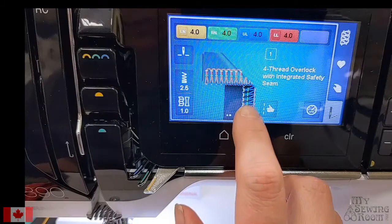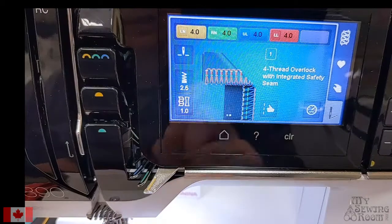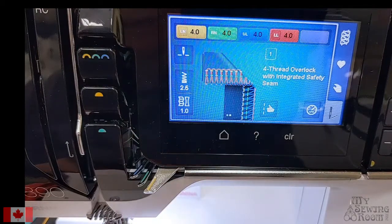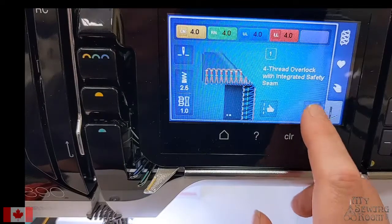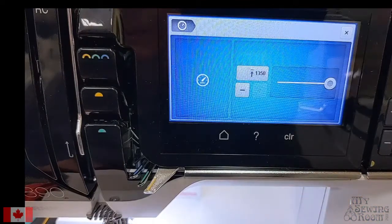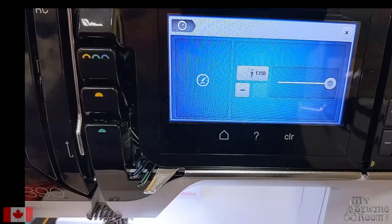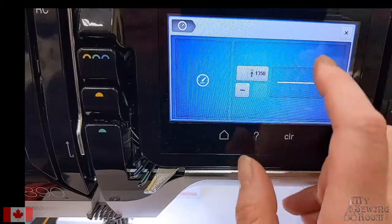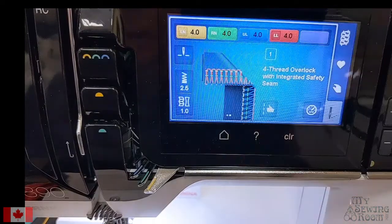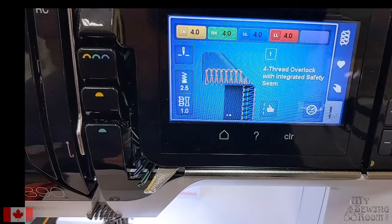We can show the stitch in single color or in full color — this will be the front of our stitch where the blue is on top, and where it's folded over in that image will be the back of your fabric, showing what the stitch looks like from the back. You're able to change the speed on this machine; the top speed is 1350 stitches a minute. When you're just getting comfortable you might feel that's way too fast, but I'm going to leave my speed alone.